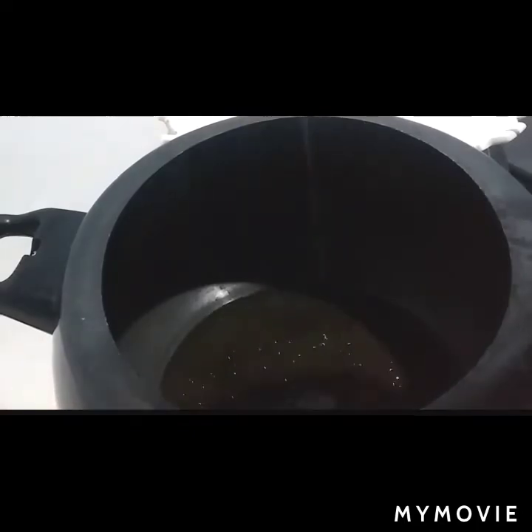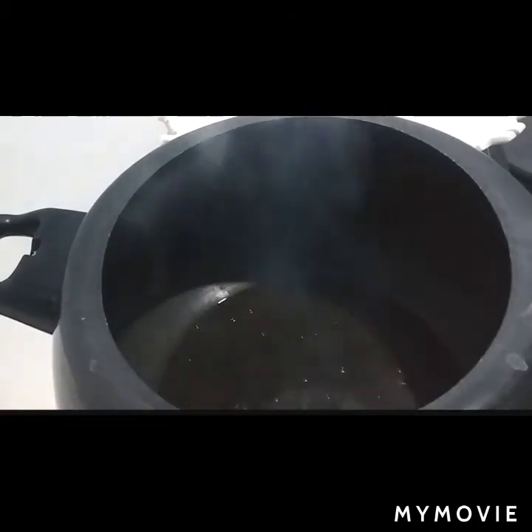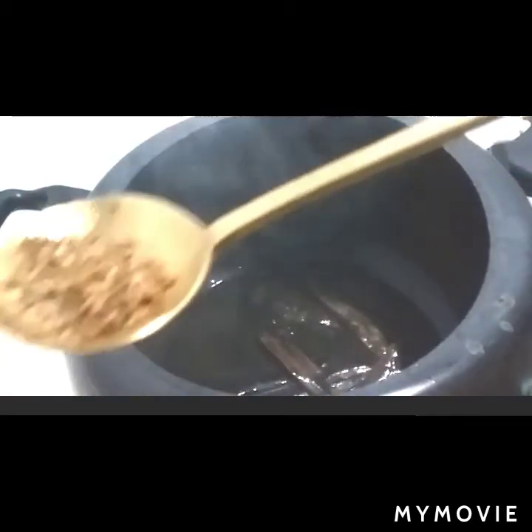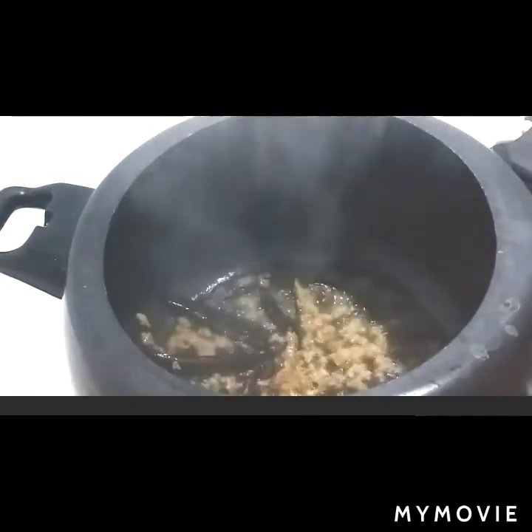Heat the water meanwhile. Prepare to heat the oil for seasoning. Add bay leaf, cumin, ginger and garlic — stir a bit. Add hooker chives.